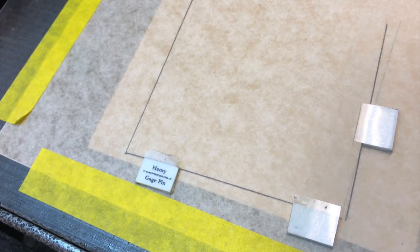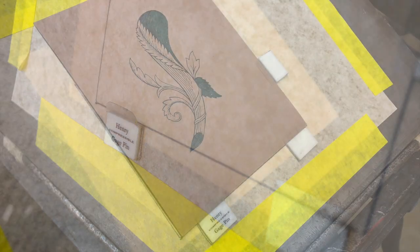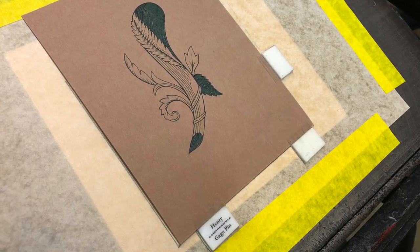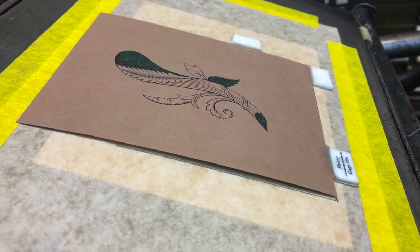And before we close out this video, here's a couple of glamour shots of the foam tabs taped to the tympan up close. Despite what you might think, a 110-year-old cast iron press is capable of very fine registration. But like everything in printmaking, it's all in the prep.